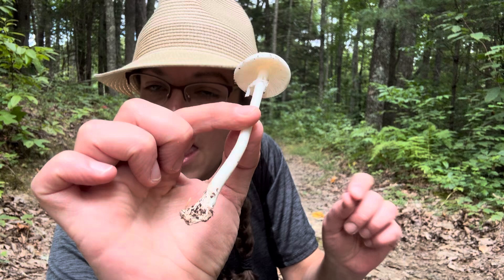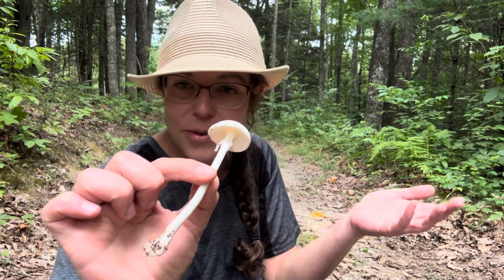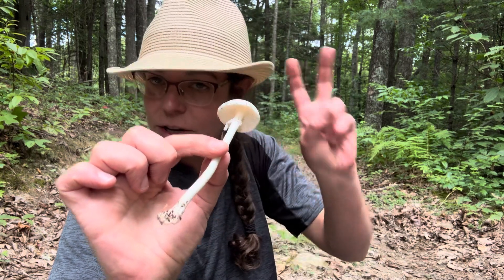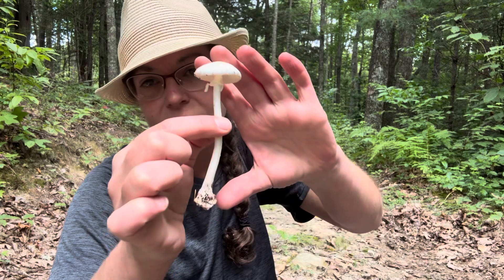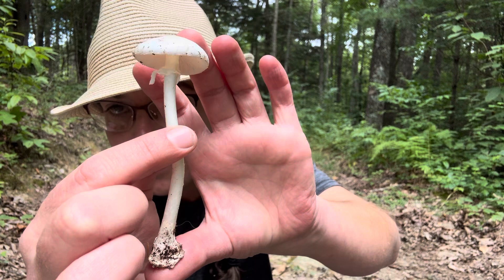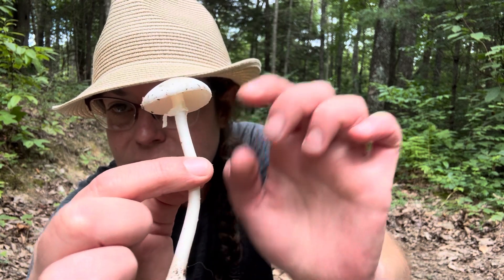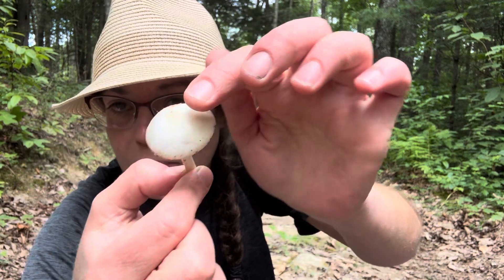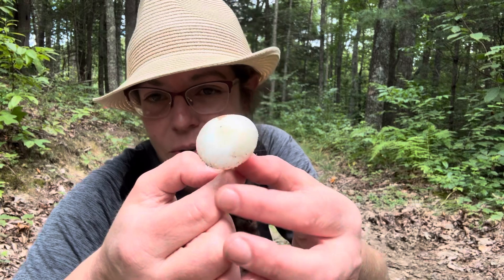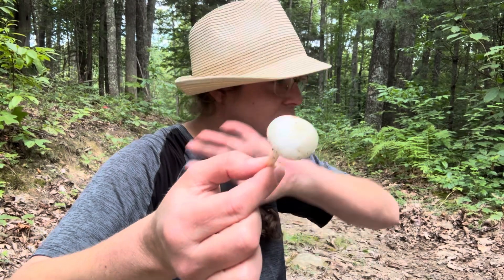It is called Amanita bisporagira. There are a lot of other mushrooms in the Amanita genus that are destroying angels, but they are all characterized by being white all over — cap and stem mushrooms that have a membranous ring on the stem, white gills underneath, and most importantly, a cap that doesn't have ornamentation or any fiddly things going on.